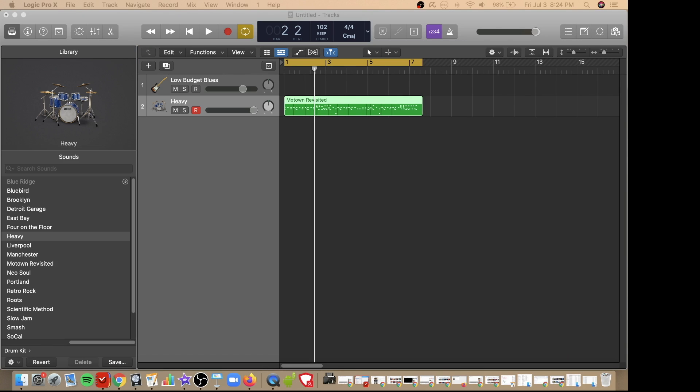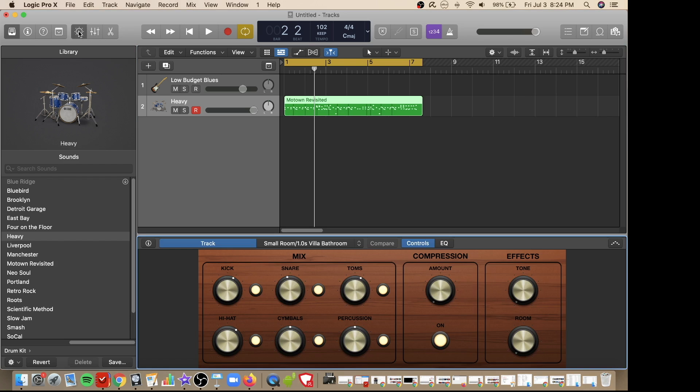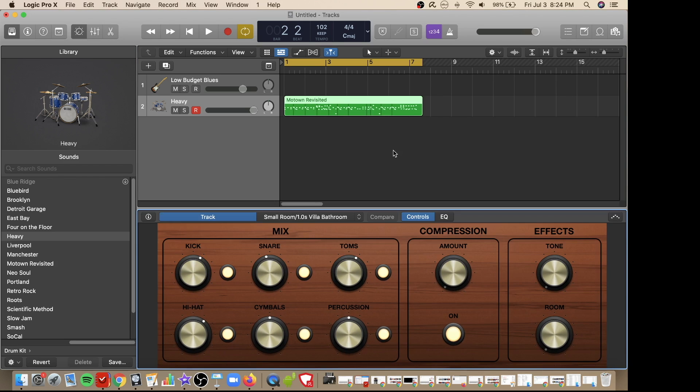The first thing I usually do is adjust the volume of each individual piece in the kit. To do that, click on this button here and make sure that the control is selected. Down below you can see there are levels for each different piece in your kit and additional options for compression and effects such as tone and room. By clicking on these buttons you can turn them on or off. I usually like to crank all of mine up to the maximum level and then turn them down if needed. I especially make sure to pay attention to my hi-hat because sometimes that can be low. I'll crank up my compression a little bit, increase my tone and increase the room.